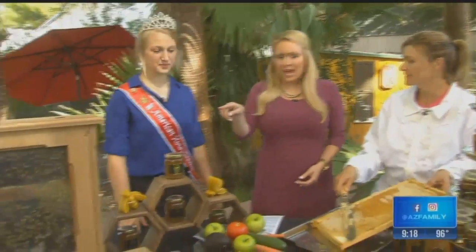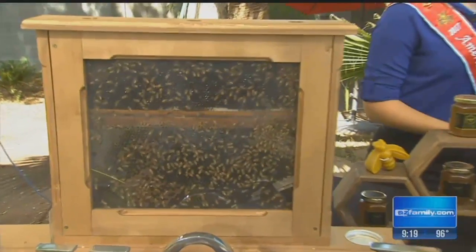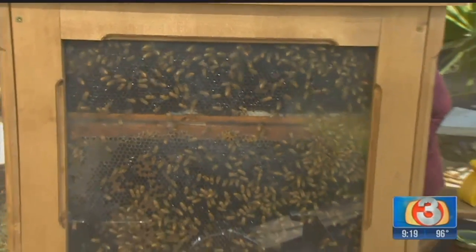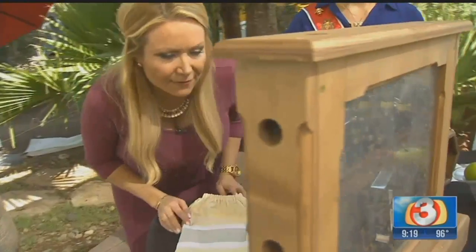Hope, have you had any bee injuries — any stings or anything? Sometimes I do, but I've learned over the years how to really stay calm around the bees and how to handle them correctly so that I don't get those incidents. Taking a look at that display, how many bees do we have in there? Usually in each hive there are about 60,000 bees. This is just part of a hive, so there are maybe a couple hundred bees in here. Their work is all filling these little honeycombs?